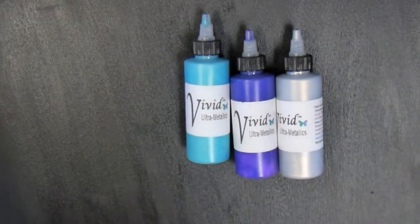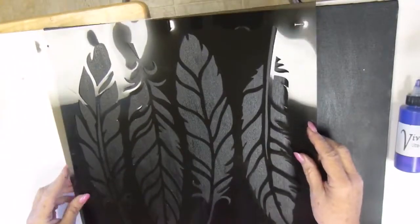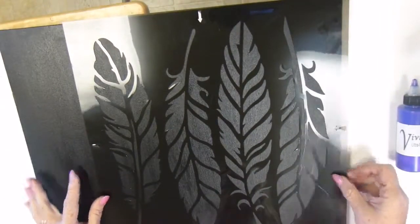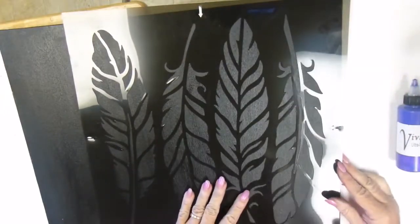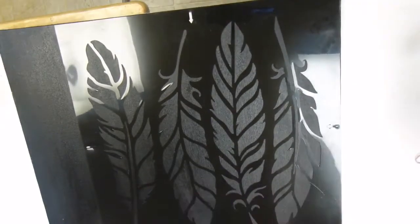I can't wait to open these bottles because I've heard so much about this new paint. It would be much easier to use this stencil just like it is, but I want all the feathers to go in one direction — hanging down from the top. So I'll probably be doing one feather at a time, which will be a big test of patience as I'll need to let each one dry before moving on.